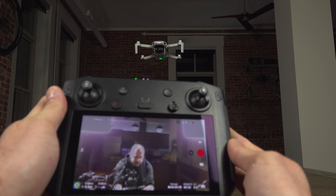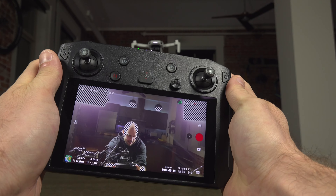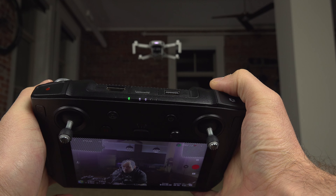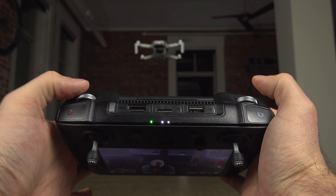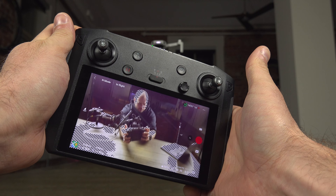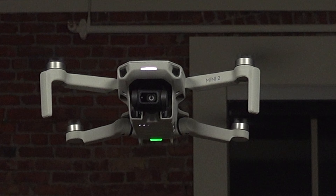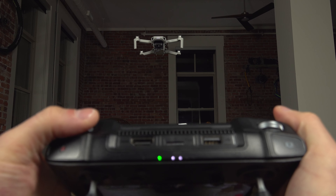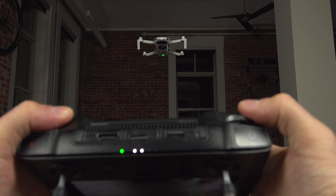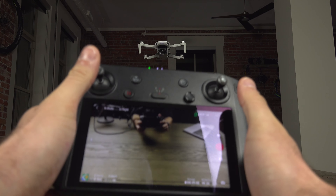You can zoom the camera — though on this drone it's only a digital zoom. There's also a control to tilt the camera up and down. You can see the camera physically tilting on the drone. So to recap: you have tilt, digital zoom, altitude, direction, and position controls.